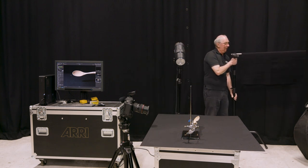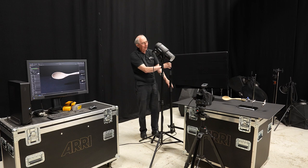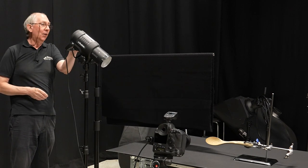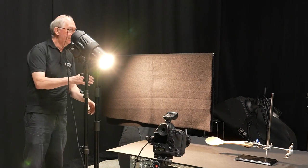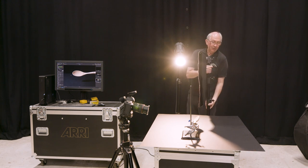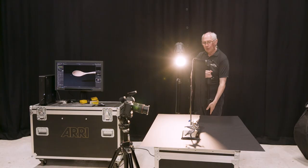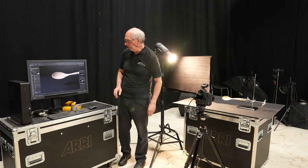Here I have a piece of cloth on a c-stand, and this is going to form the flag. Now in order to tell exactly how this is going to look, I'm just going to turn the modelling light on on this flash head. Now I can see where the shadow has fallen. So what I want to do is just get this in such a position that it's not covering the spoon, but it is forming a shadow on the background.